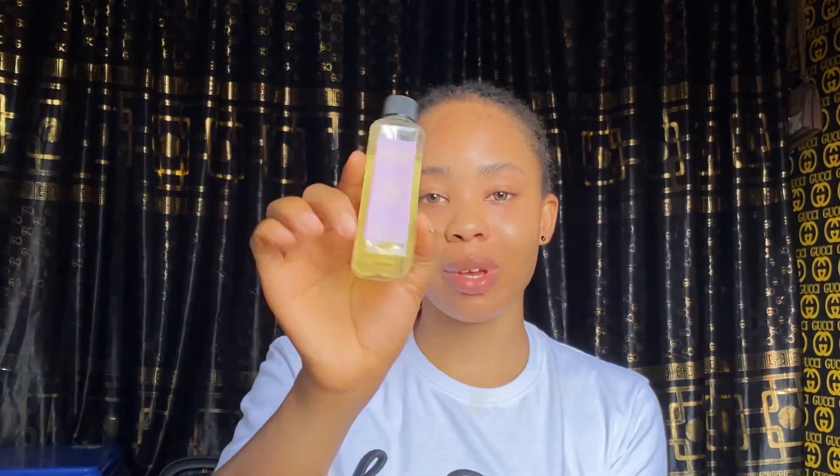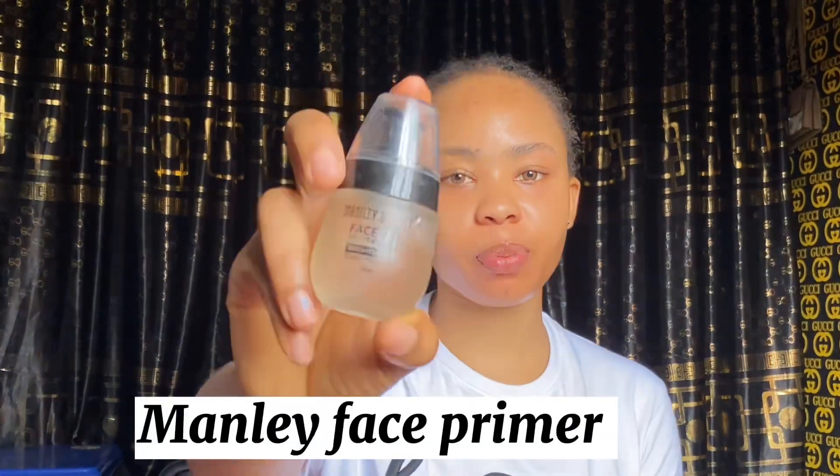Without wasting much time, let's get this video started. I've already used my moisturizer after my bath, so I'm not going to use it again. I'll just quickly go in with this sweat primer to avoid sweat on my face. I'm applying this face primer at my T-zone.